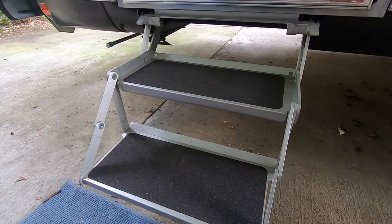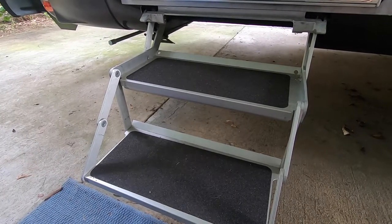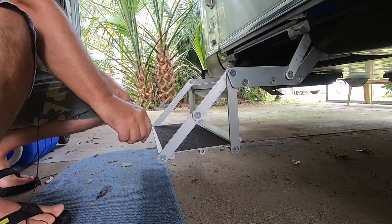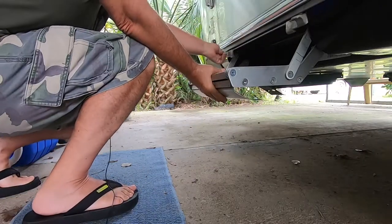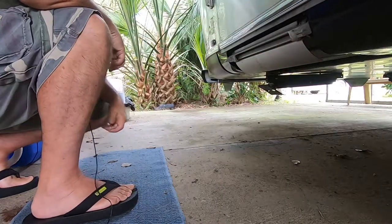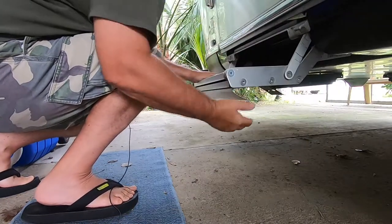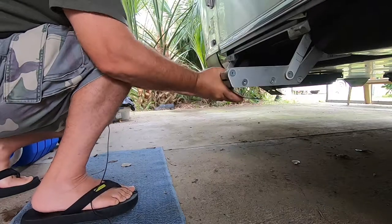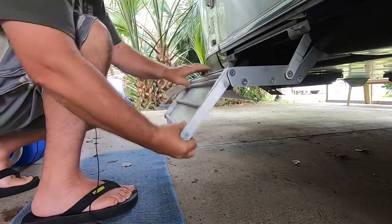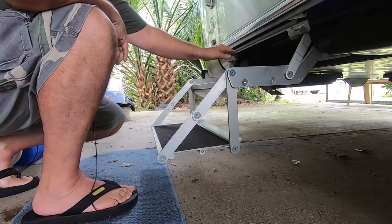When you fold out your steps, it's very important to make sure they are fully engaged. If not, one side could be loose and cause enough shift that someone could fall. The best way I've found is to pull the step from this direction, then fully flip it around, disengage this, and the steps will go up. To bring them back down, just pull the lever — and make sure it's fully in place, not just looking like it is. Ensure the steps are fully locked on both sides.